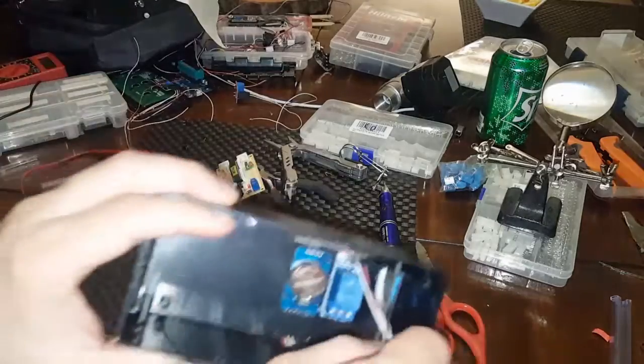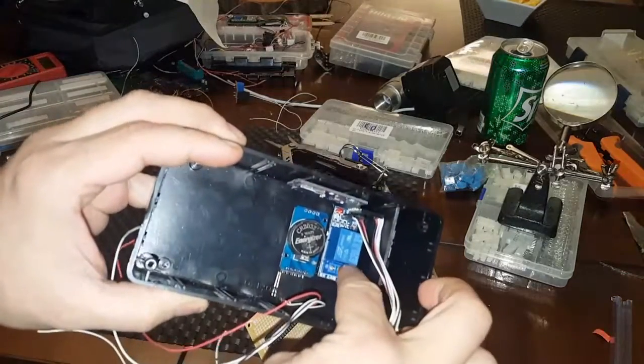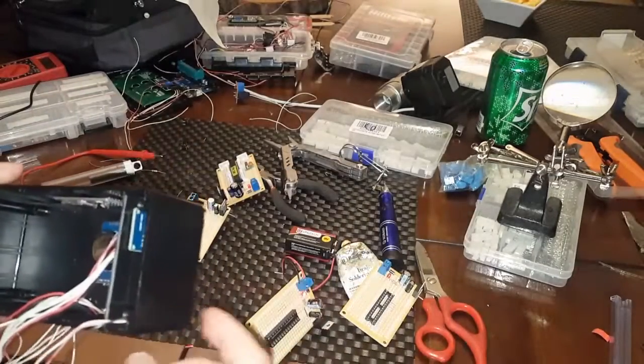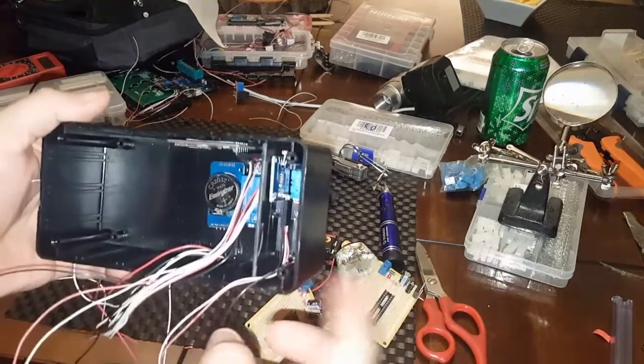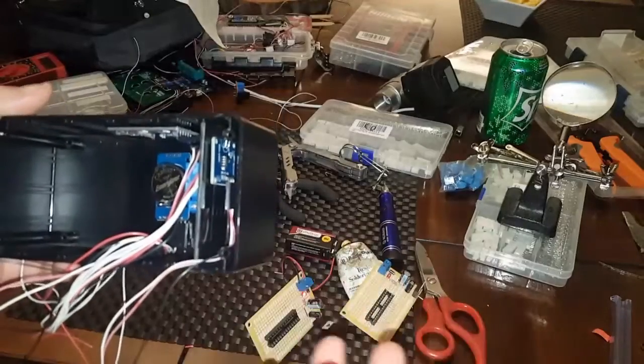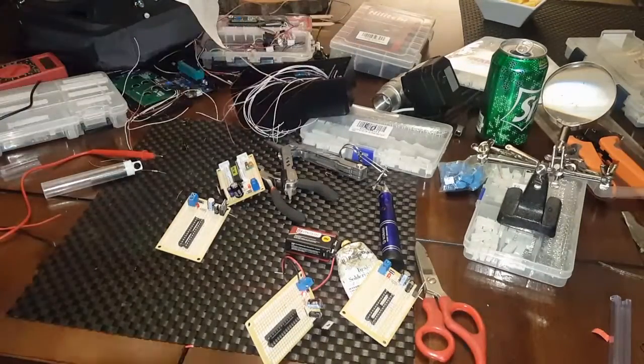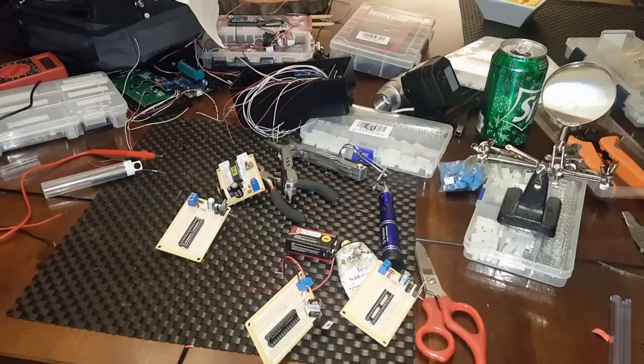I'm still not done with the code. If you notice in here, I did put a relay in here which is going to be my auto-shutoff feature — for when measuring voltage or for the battery so it doesn't die. You could program it to do whatever; I just wanted to put a relay in there for any use honestly.